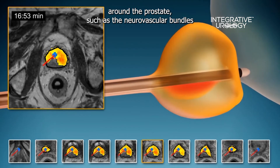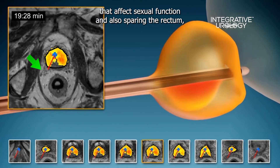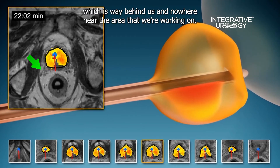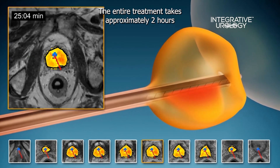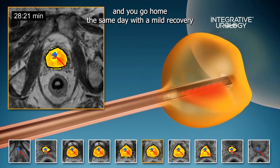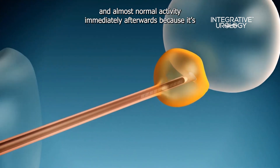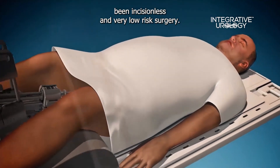The rest of the structures around the prostate, such as the neurovascular bundles that affect sexual function, are spared, and we're also sparing the rectum, which is well behind us and nowhere near the area that we're working on. The entire treatment takes approximately two hours, and you go home the same day with a mild recovery and almost normal activity immediately afterwards, because it's been incisionless and very low risk surgery.